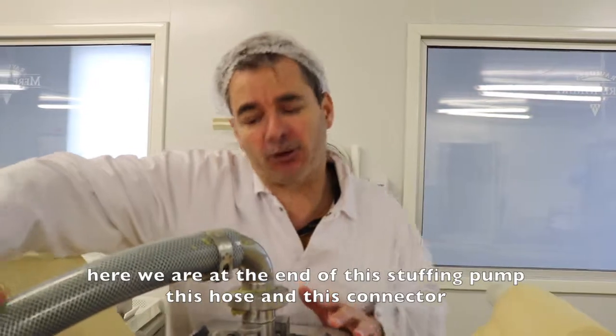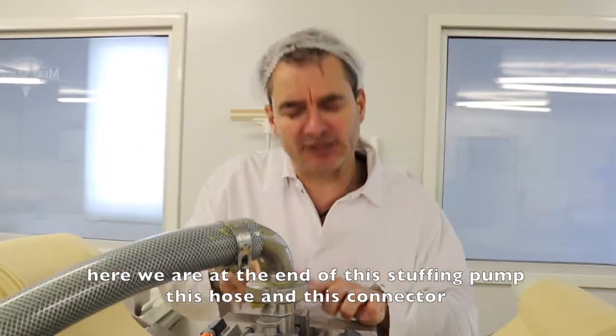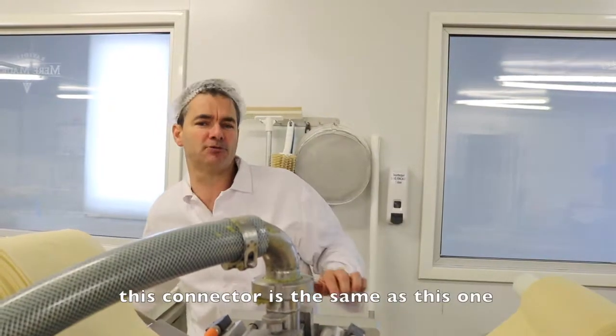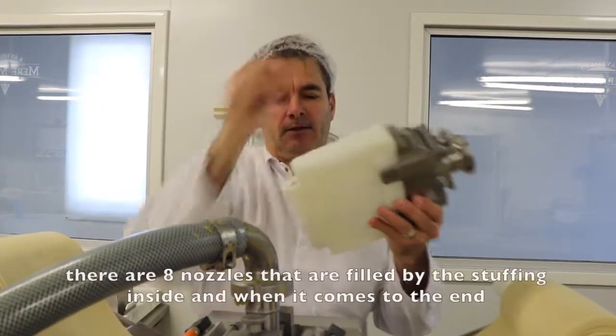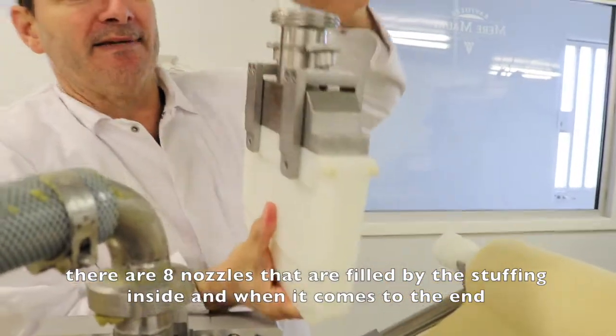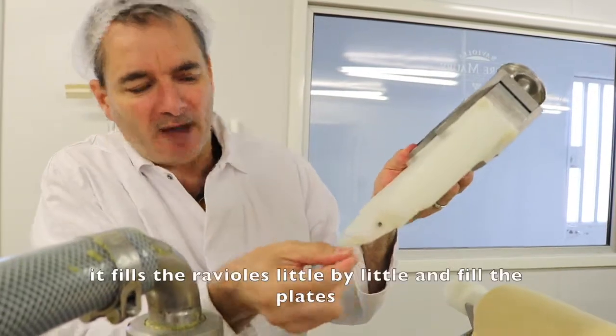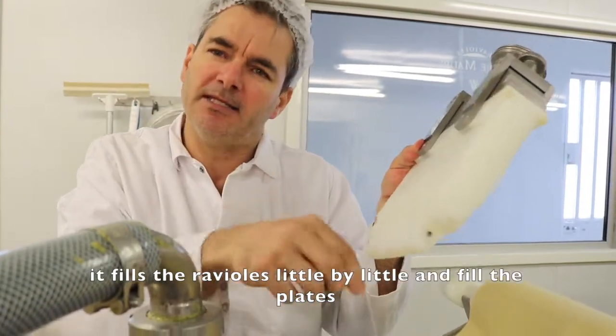So here we are at the bottom of our machine, the cuyo and the collector. The collector is the same as this one. There are 8 buses. These 8 buses are filled from the inside. So it will arrive at the bottom and fill out the plate.